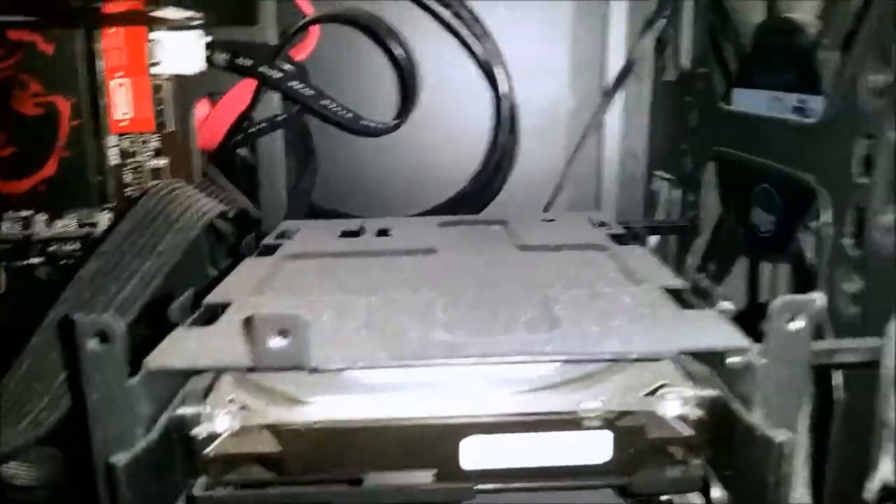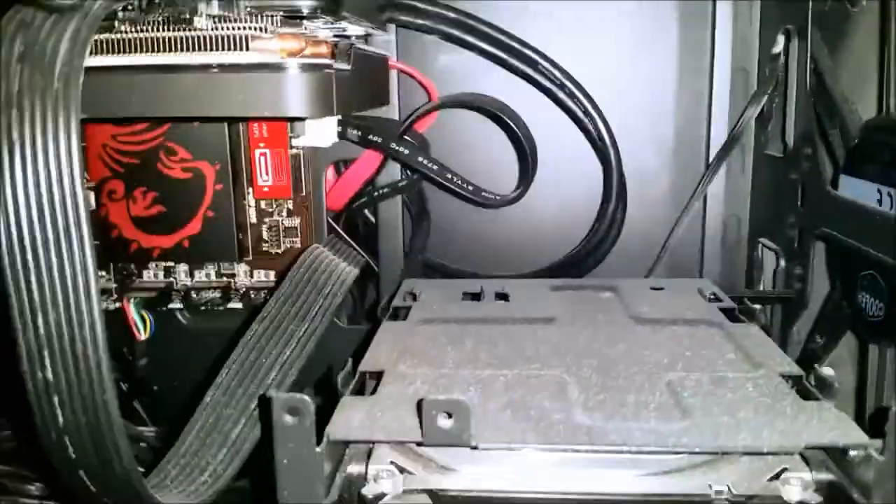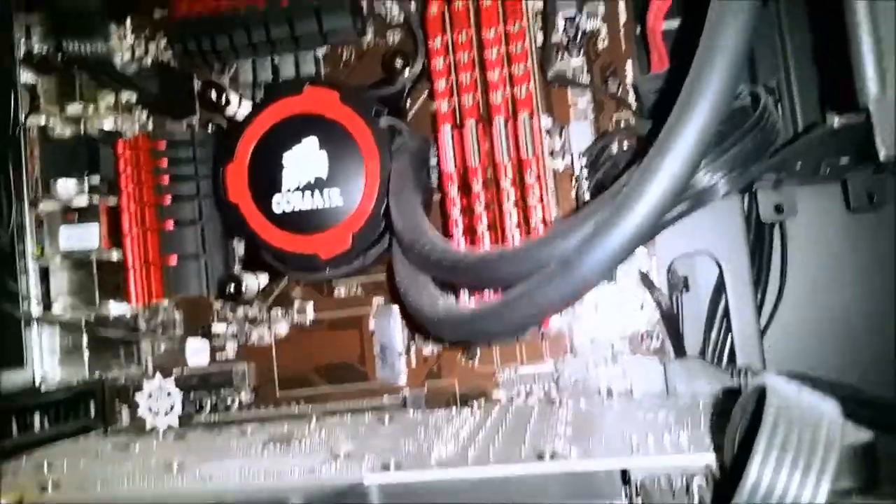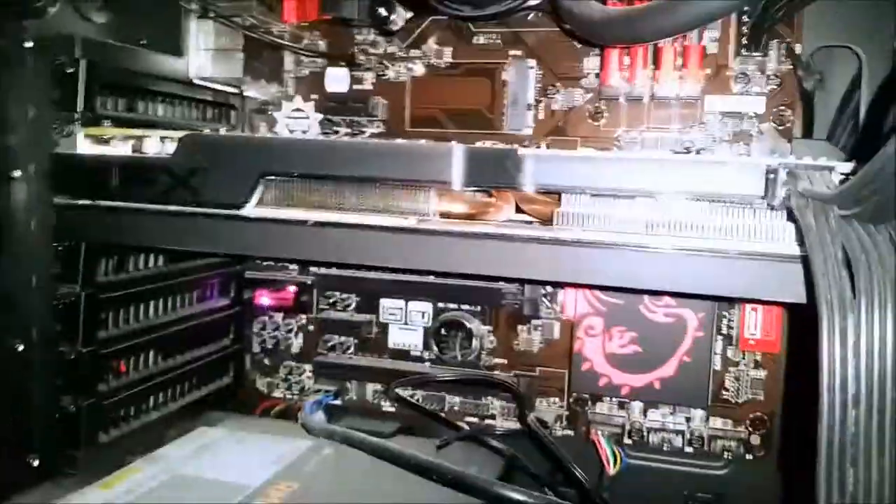And it's either a Western Digital or Seagate 1TB hard drive — not quite sure which. There's a DVD drive in there and some stock fans. The motherboard is an MSI Z87G45. That's about all the details for the PC.